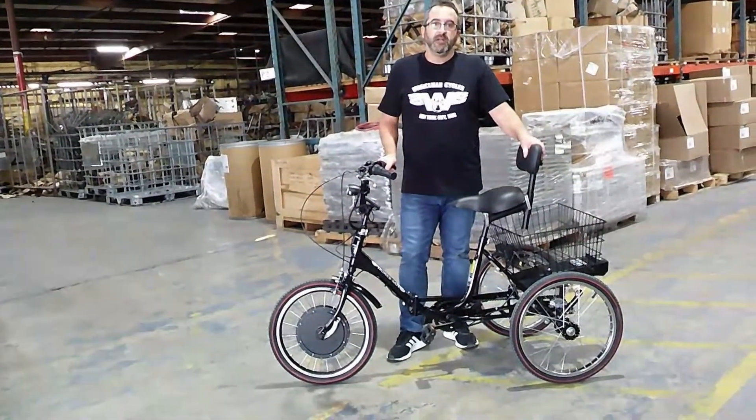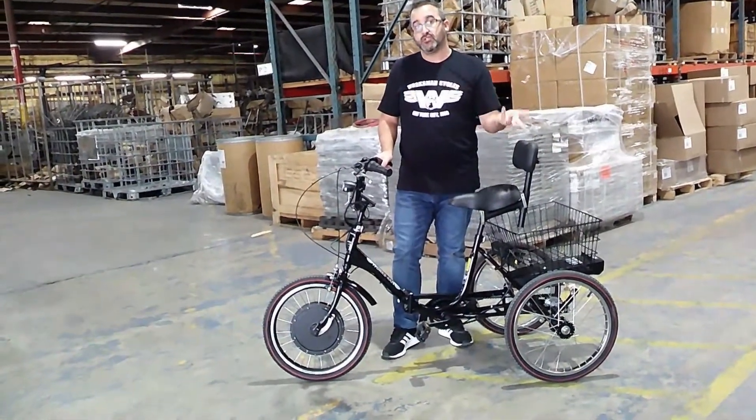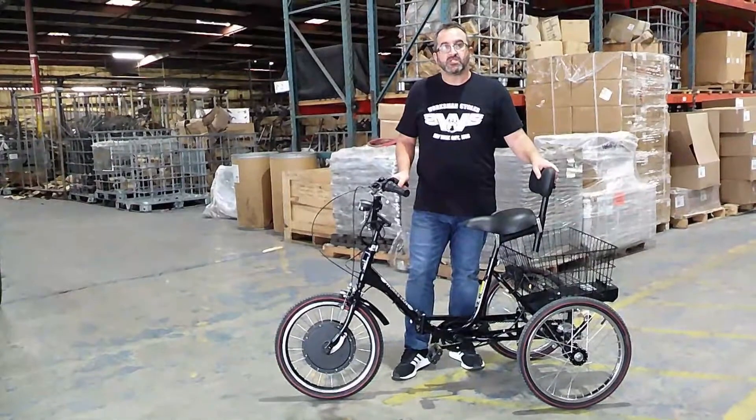Hey everybody, Alfred Rorksman here, and I'm going to show you something to check on your screen to make sure that your trike is ready to go and make sure that the programming is correct.